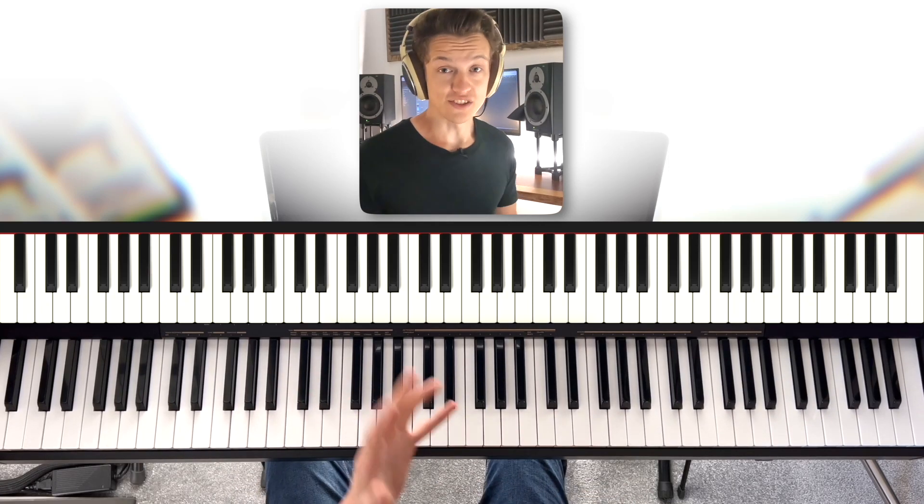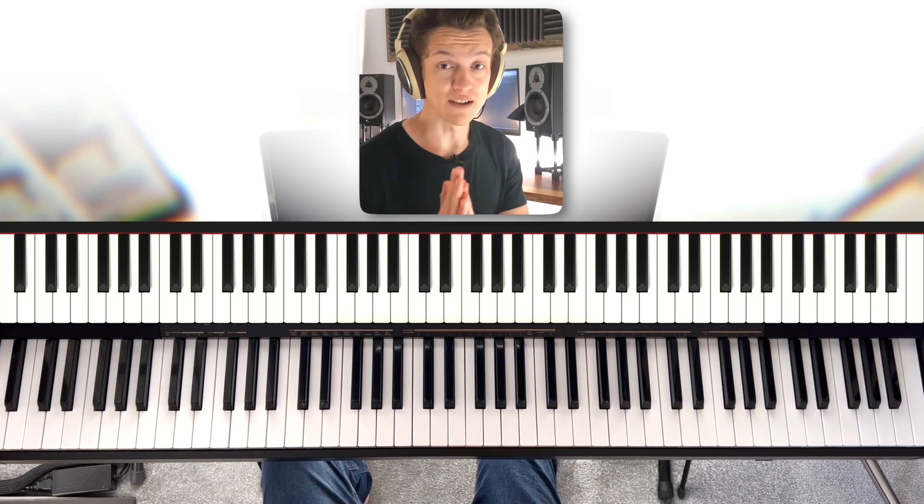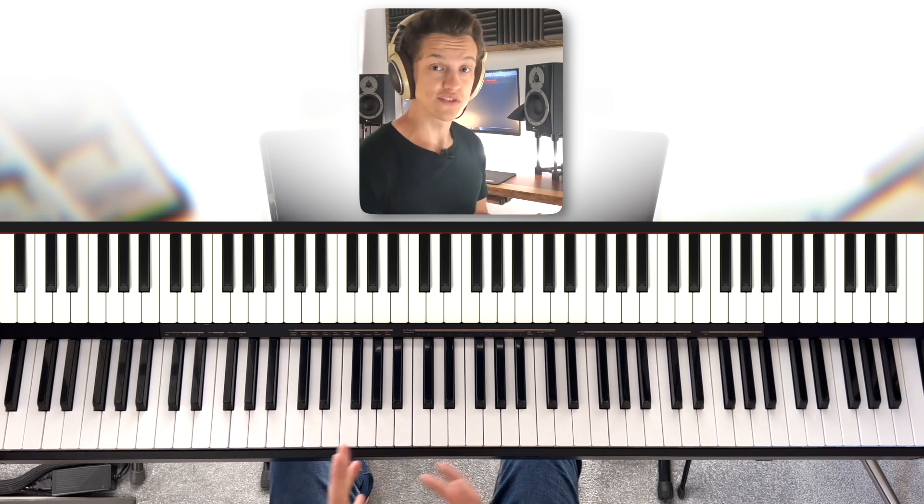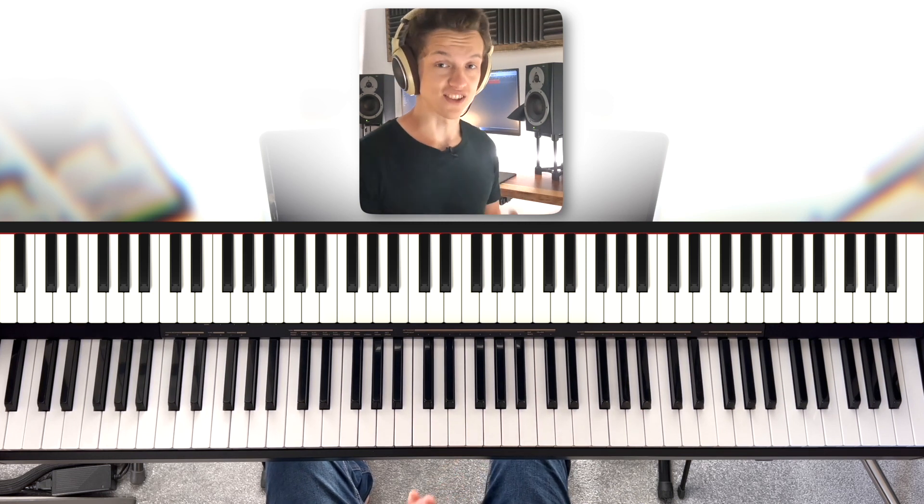Essentially, you want to improvise, and to start with we need something called a blues scale. Let's go for the C blues scale. I've mentioned it in previous videos, but I'm going to mention it again because it's so important that you get this pattern stuck in your head.